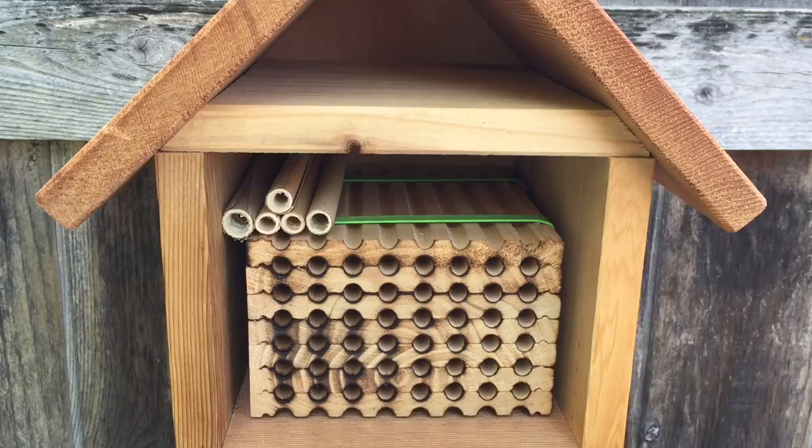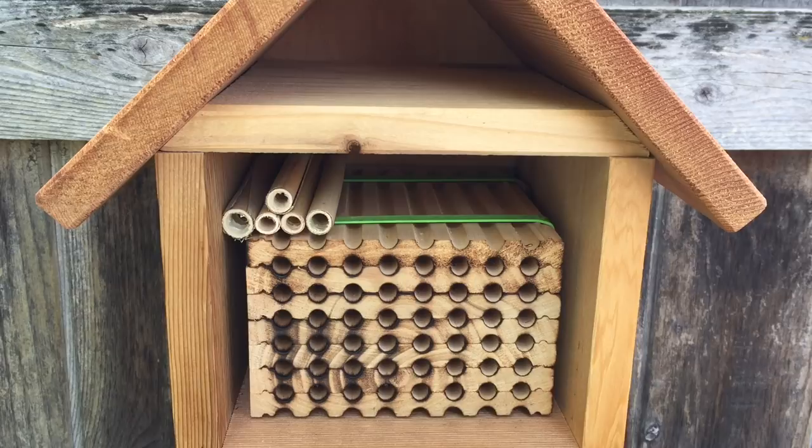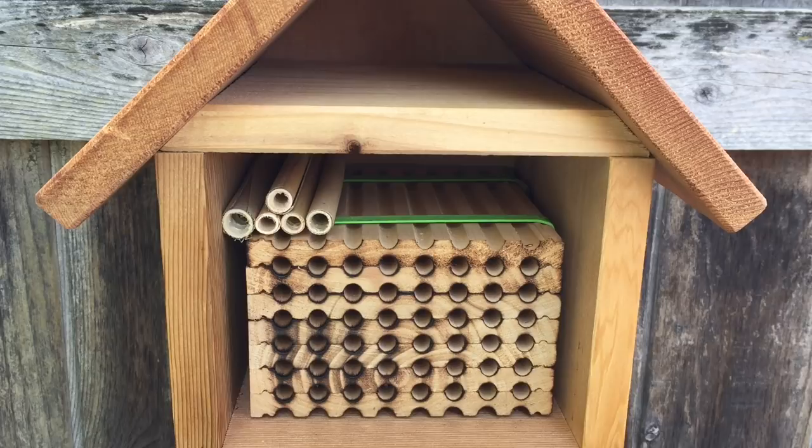One thing I didn't mention in my last video: I placed the nest box where it gets part sun and part shade. These bees would prefer it warmer rather than colder. Don't have your nesting box in complete shade during summertime — it might be too cold for them. Morning sunshine gets them up and going. Find a good balance: not too much shade, not too much sun. I'd say roughly 60 percent sun, 40 percent shade.